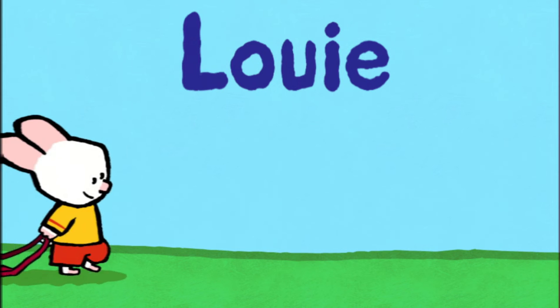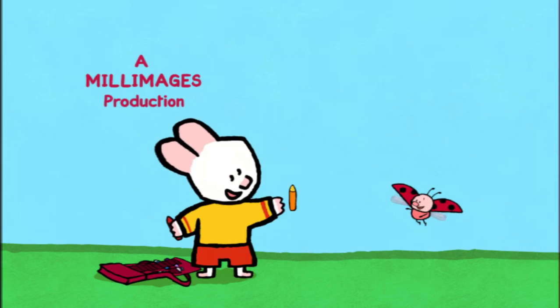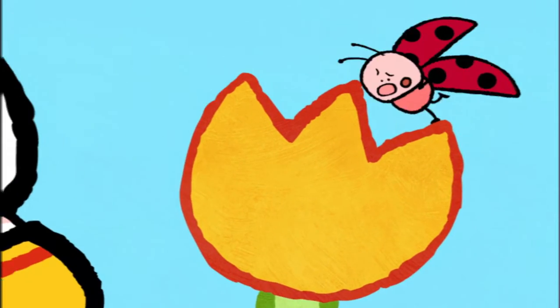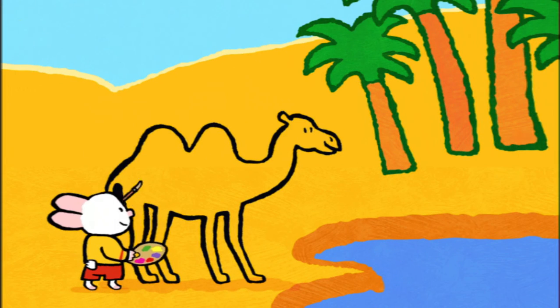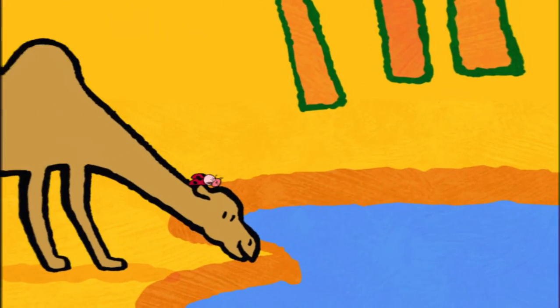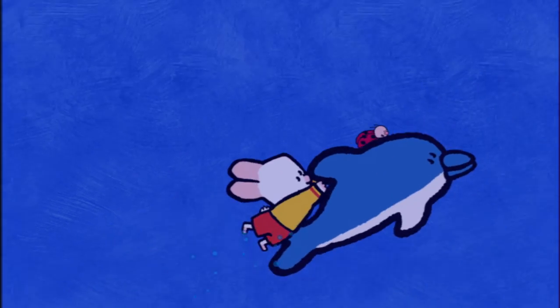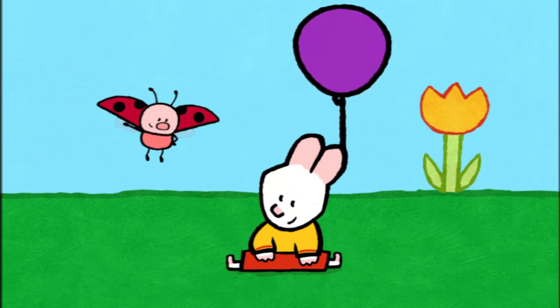Louie! Yoo-hoo! Louie! I will teach you how to make a picture now. Drawing can be fun, let me show you how it's done. Draw us a picture, Louie! When I colour in, the magic will begin. And together we'll make the picture come real. Draw us a picture, Louie! Take a look and see how easy it can be. Come along and draw with me. So draw us a picture, draw us a picture, Louie!